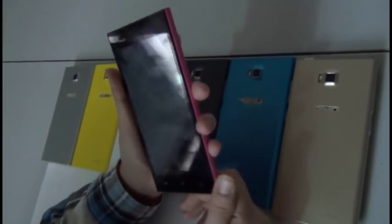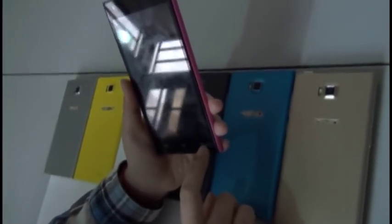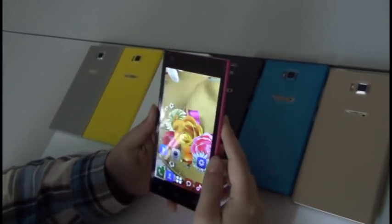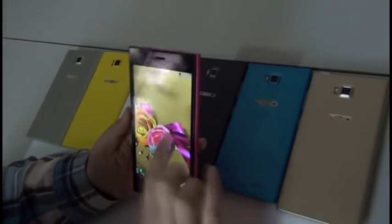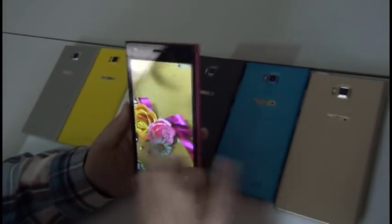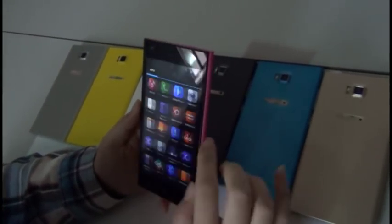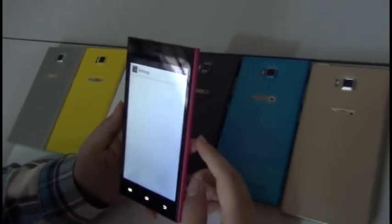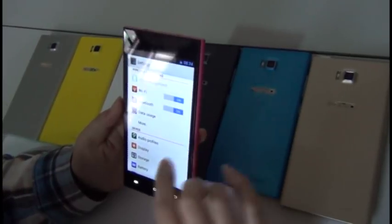Here are the Android buttons — menu, home, and back. So it's been turned on, let's take a look. It's a 5-inch capacitive touch screen. It feels pretty good, as you can see. It has all the little colorful icons, but I'm sure you can change the theme. It also has colorful icons for settings as well.